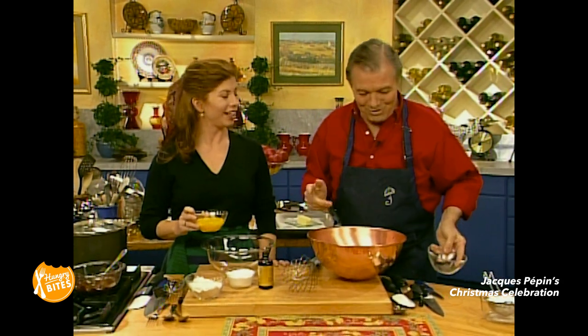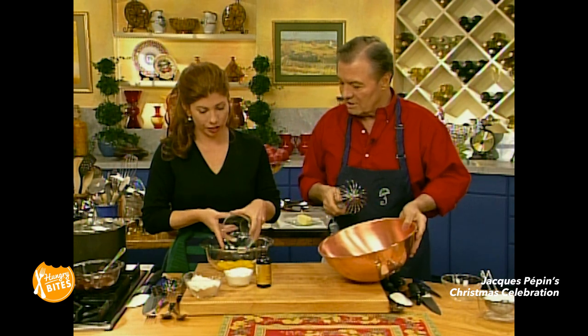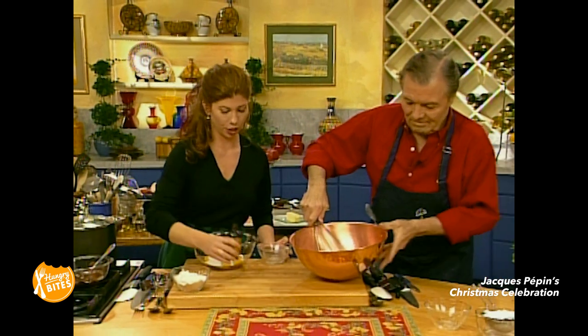I didn't know that. You didn't know that? I just ate it — are you French? I just ate it and it's good! So I'm going to beat the egg whites for you. I have egg yolk — you're going to mix the egg yolk, sugar. I have sugar. And I have a little bit of vanilla. And I'm going to start mixing that.